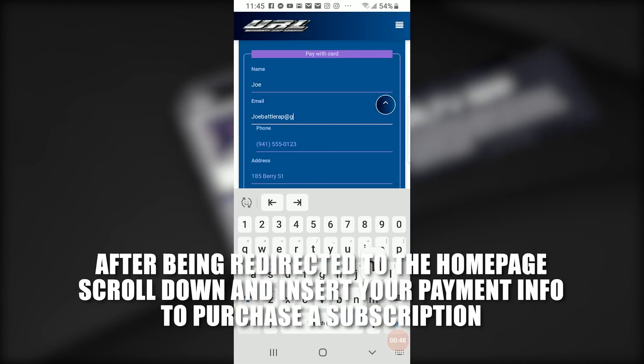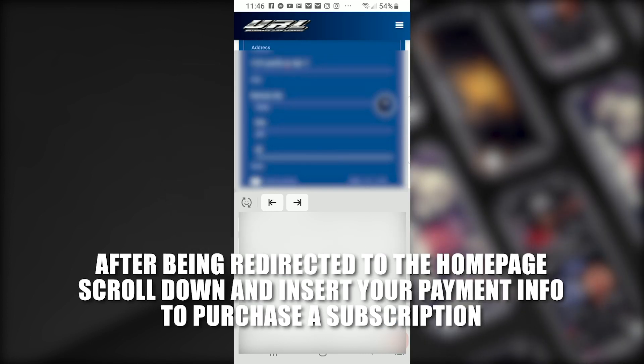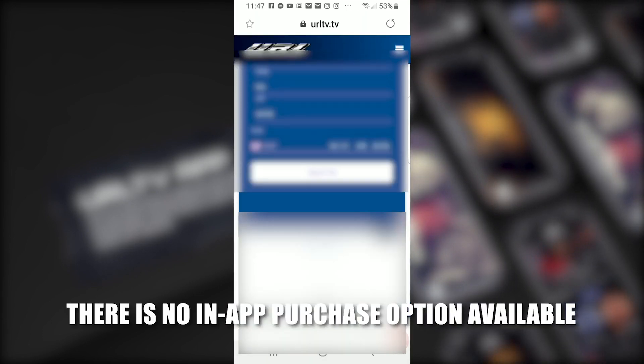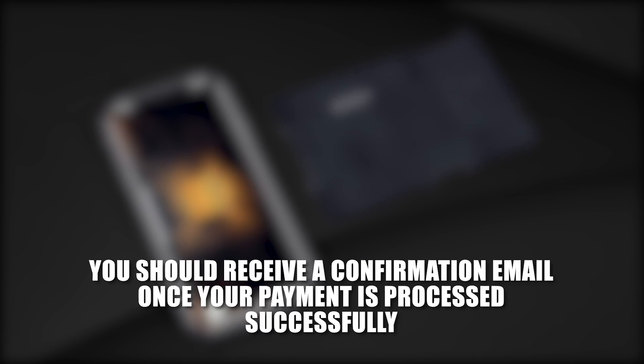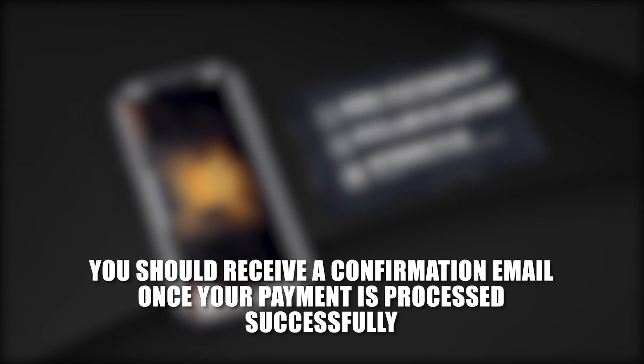After being redirected to the homepage, scroll down and insert your payment info to purchase a subscription. There is no in-app purchase available. You should receive a confirmation email once your payment is processed successfully.